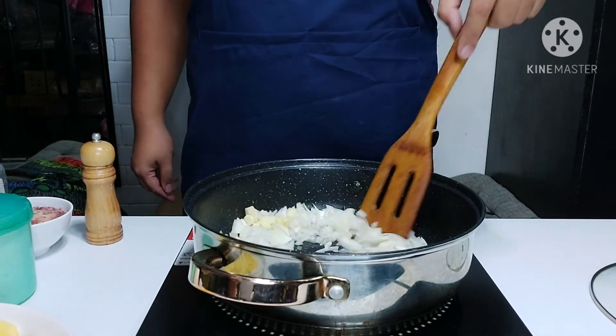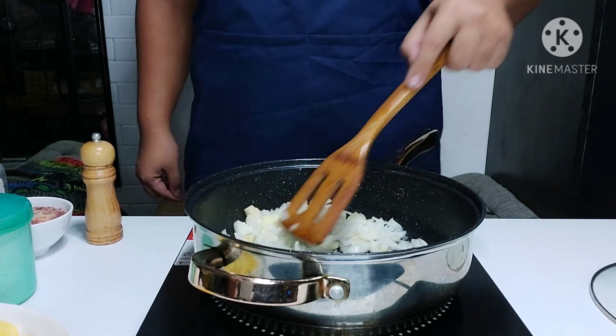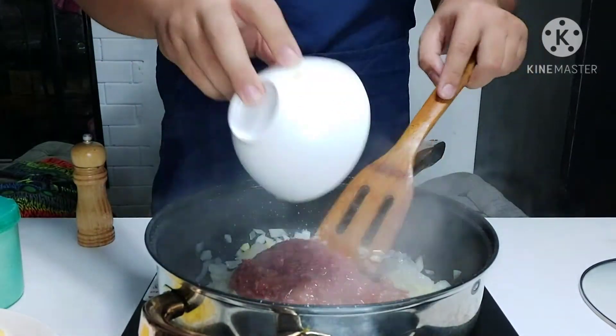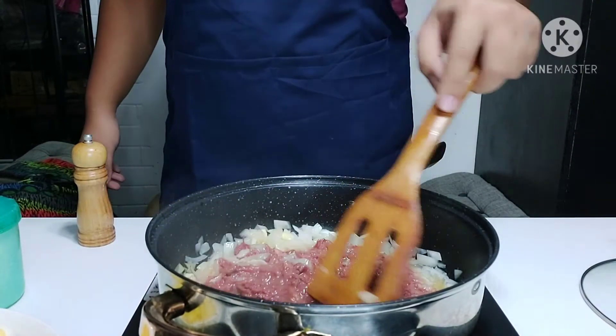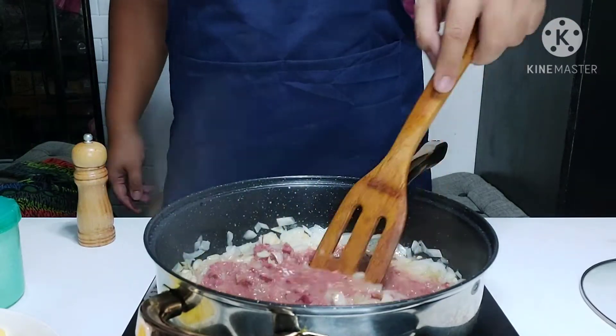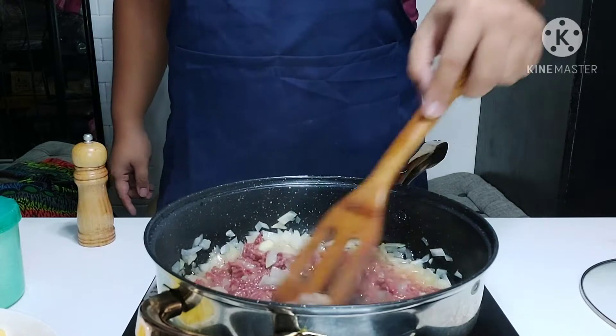You can use anything — canned corned beef or fresh from the market, up to you. We're going to render all of the fat in the corned beef because it adds a lot of flavor to the mix.